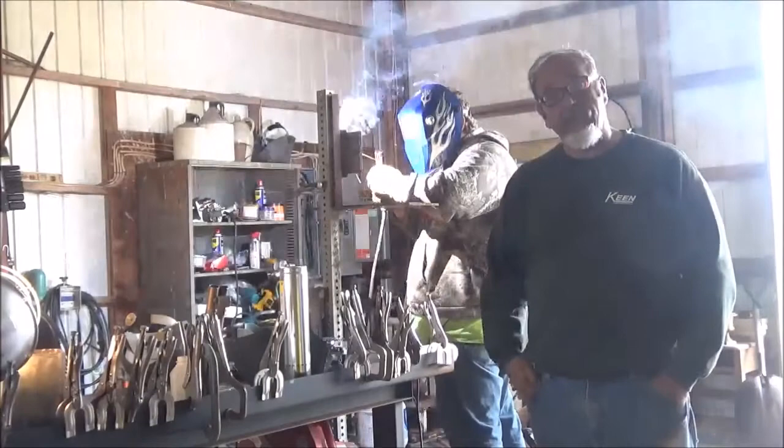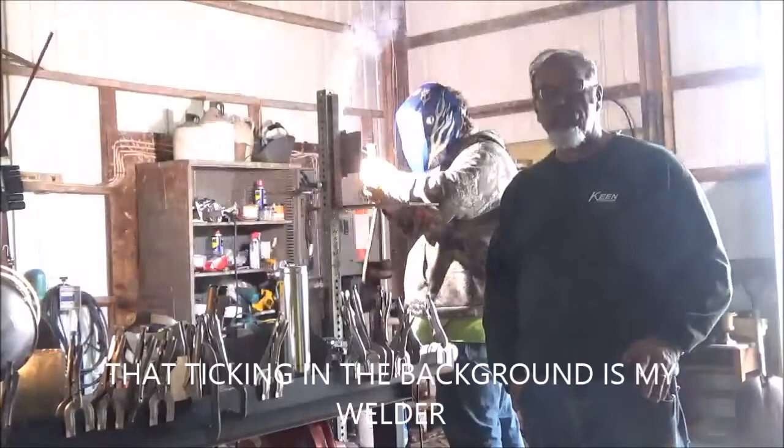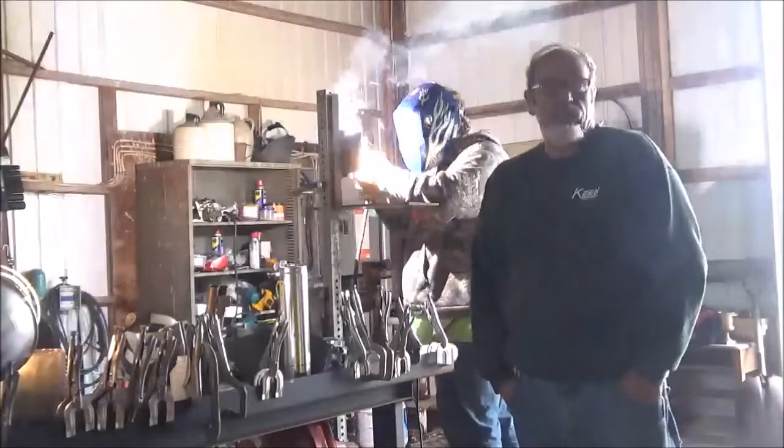Now if there's one thing that you want to do before you take a welder qualification test, it is you want to practice a little bit. Spend a little time out in the shop running a few rods. Get yourself comfortable. Make sure that you can produce the weld deposit that you need for the type of welding you're going to be doing. Practice is a good thing, and if you're going to go take your welder qualification test, you want to make sure that your skills are up to task.